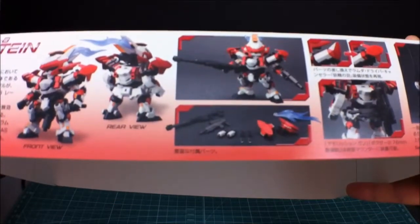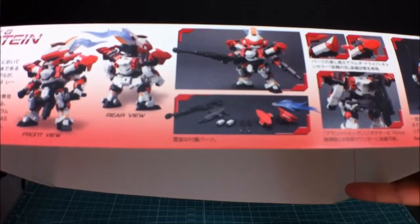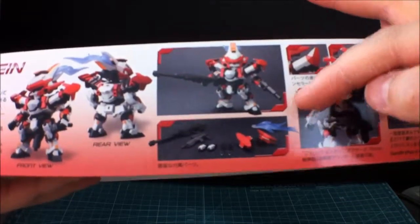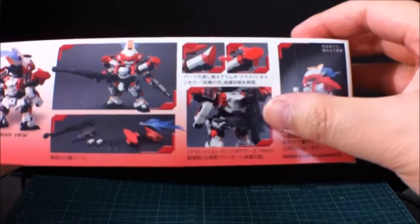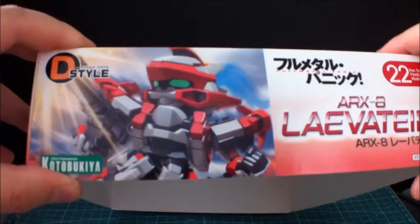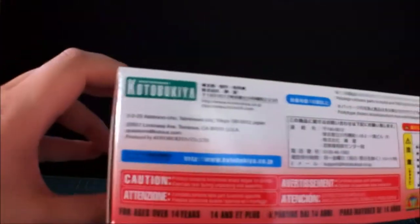Here's all its accessories — you get two guns, two daggers, and two somethings; I'm not really sure what those are. And I see a clear piece right here. Guns mounted on the back, that's pretty nice. I had the Gern spec before and I don't think you can store it on the back, so that's a plus. This did come out after I think.